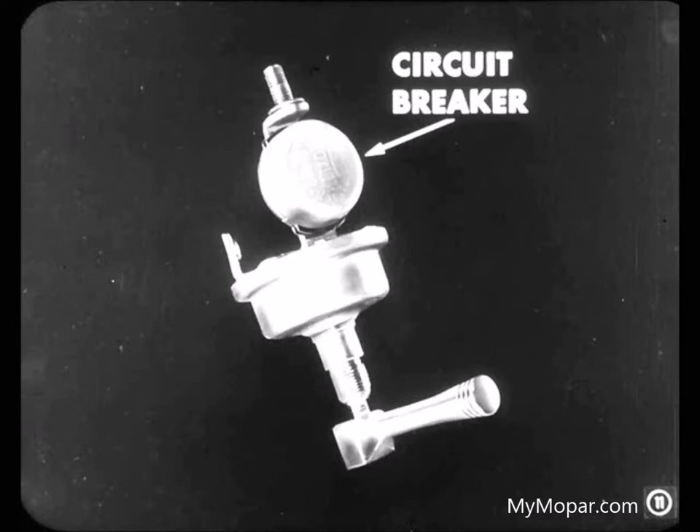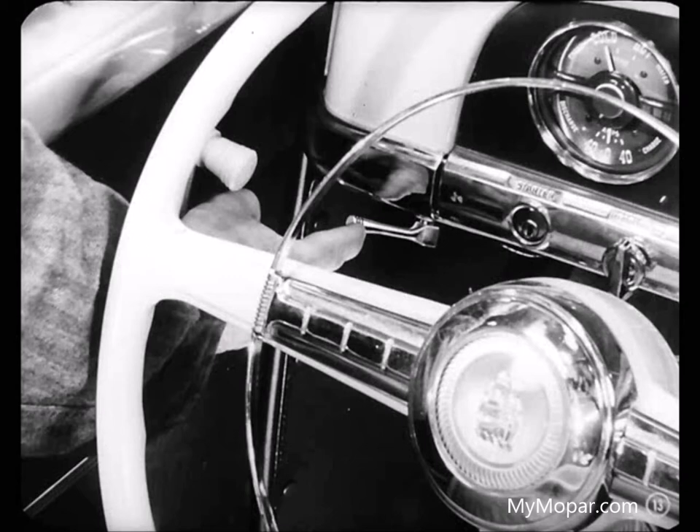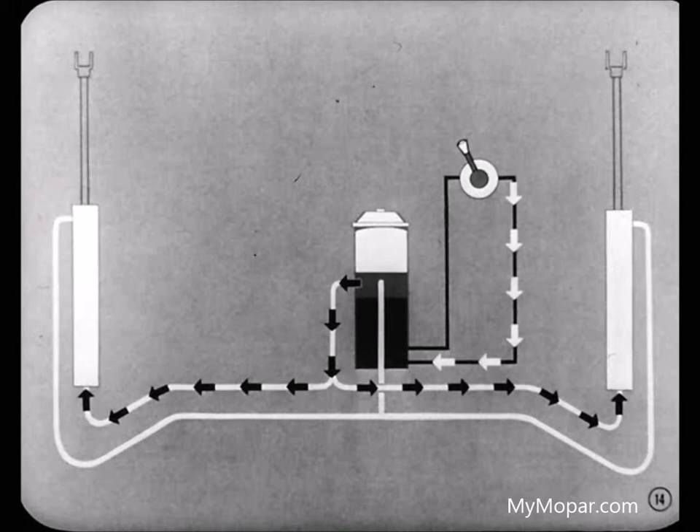This is a double rotary type switch with a built-in circuit breaker to protect the circuit against damage from shorts. It's the control switch that directs current to the correct terminal on the electric motor. I noticed there are two leads into the motor — that's because it's a reversing motor. When you move the top control to the left, current flows to the lower terminal on the motor, driving the pump so fluid is forced into the bottom of the cylinders. That pushes the pistons up and raises the top.